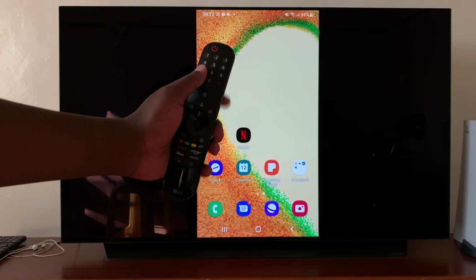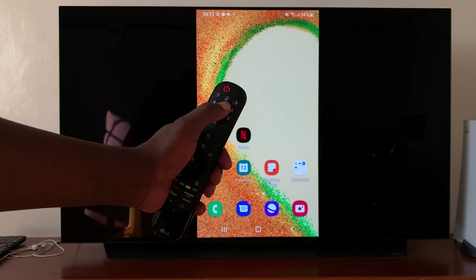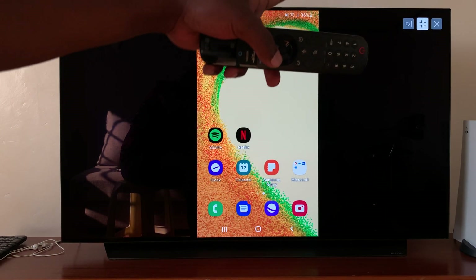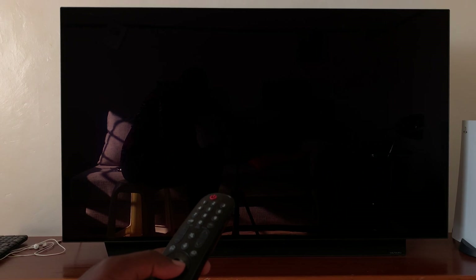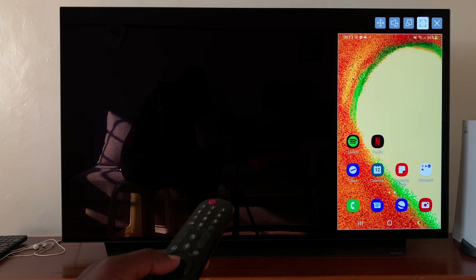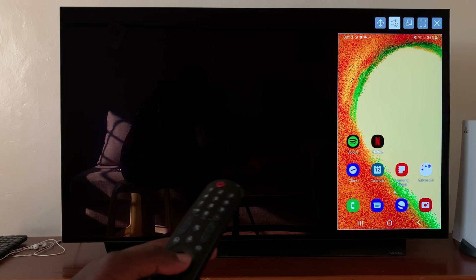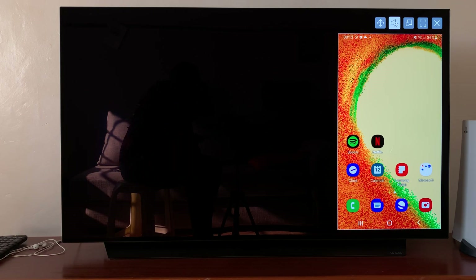You can also adjust a few things using your LG TV remote. If you press any of the numbers, a little menu appears in the top right corner. You can use this to adjust the size of that screen mirror, use this to close, or choose the option to have the sound from your smartphone also mirrored to the TV.